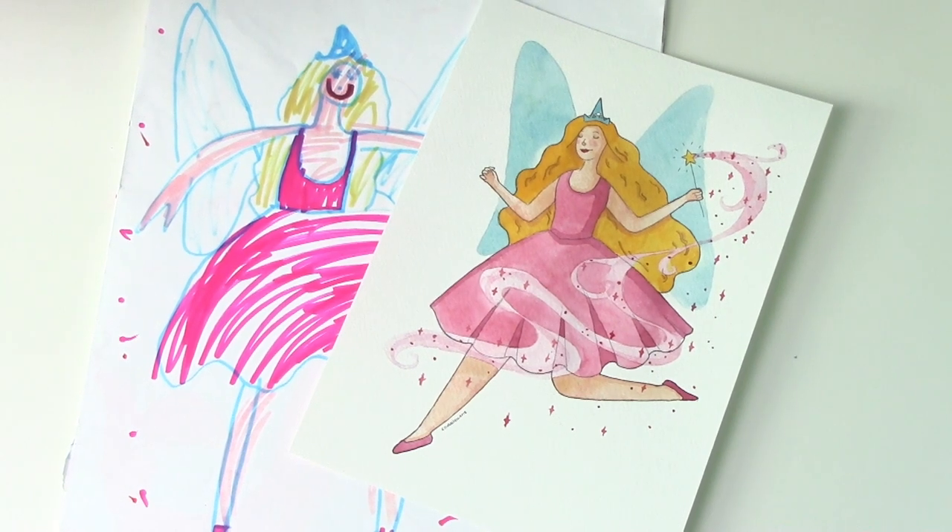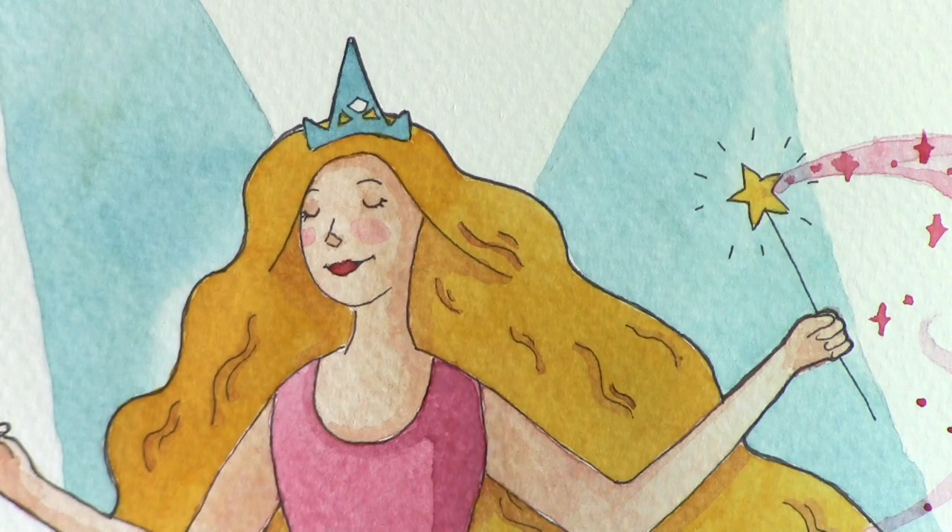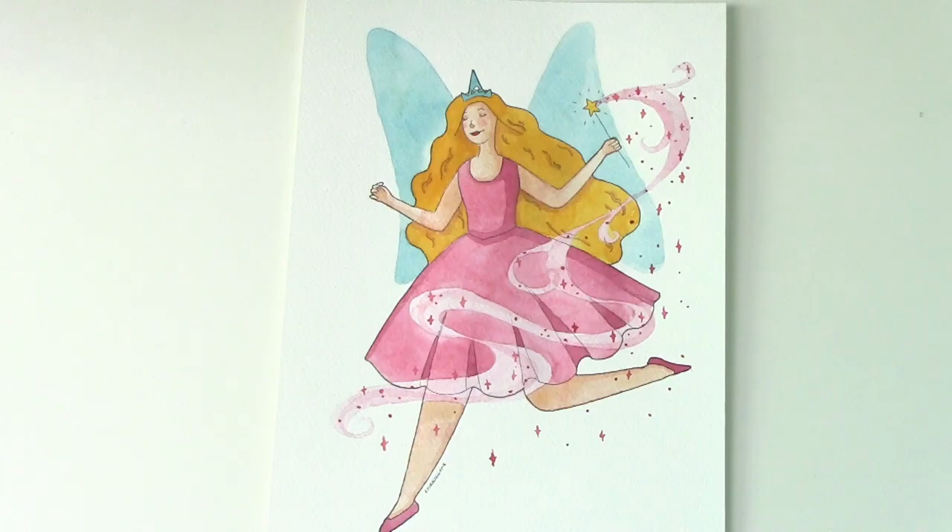Thank you guys so much for watching. If you would like to see any of my previous redraws, please head over to my playlist — I'll also link that down in the description below. And if you would like to see more of me painting these childhood redraws, let me know in the comments down below. I hope you guys have a lovely day, and I'll see you guys soon. Bye bye!